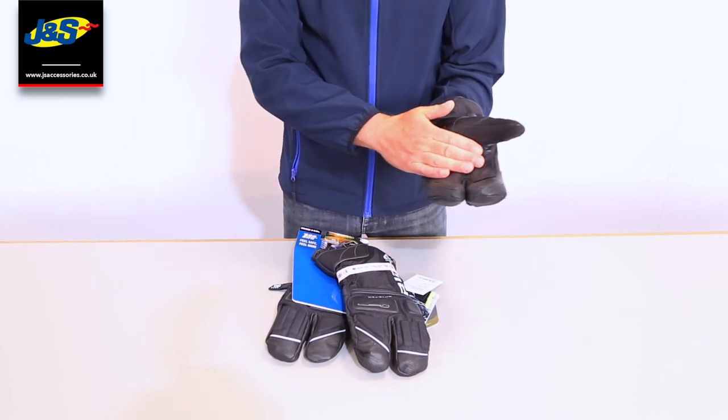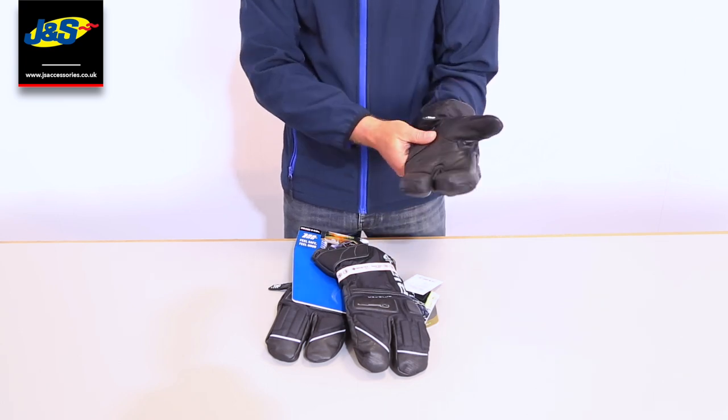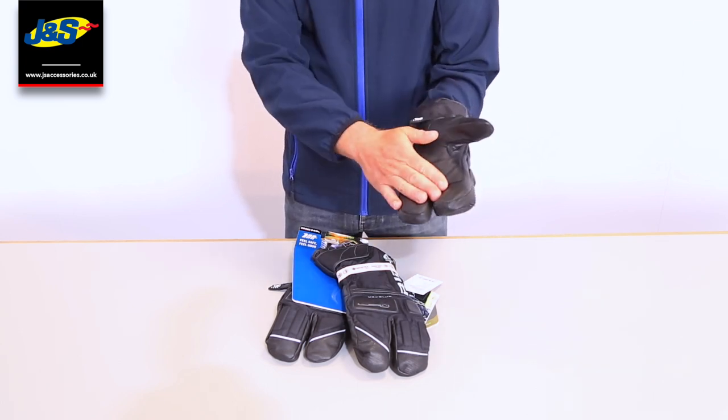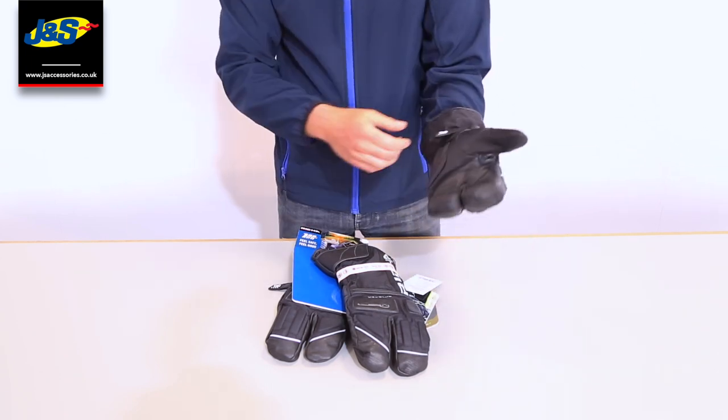First of all, we've got the leather palm — a nice grippy palm on there, also for protection. Even though it's a Gore-Tex winter glove, you've got that leather there. There's also a little bit of extra padding just on that point that normally goes down.